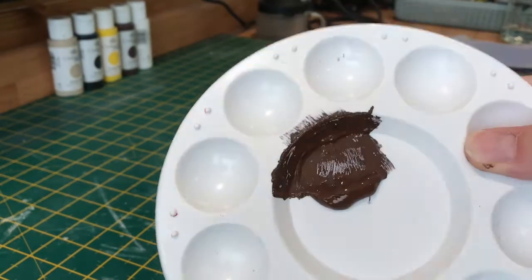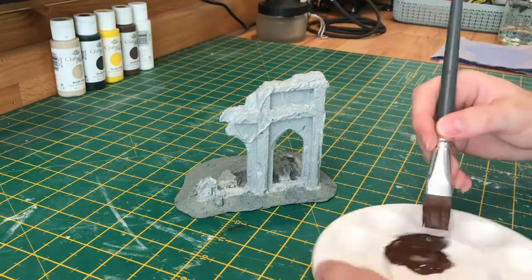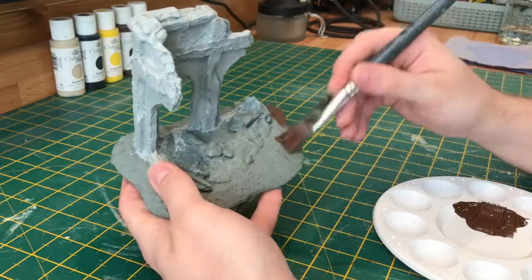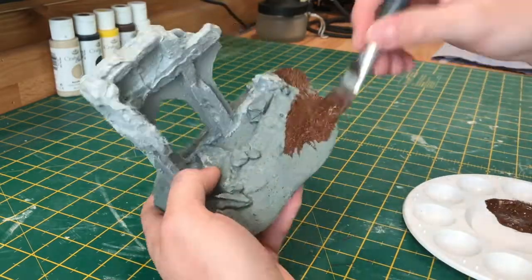For the ground colour, all I'm using is a burnt umber straight out of the pot, making sure to be careful when going closer to all the stone work.